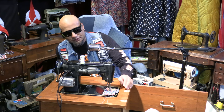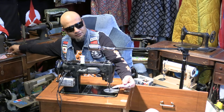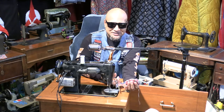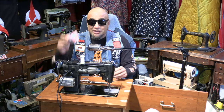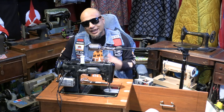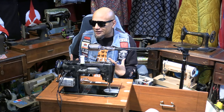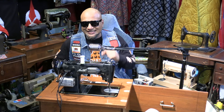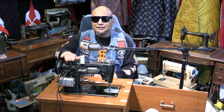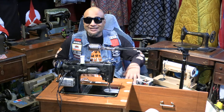Absolute perfection. You may not be able to see it from this far away, but this threw down the perfect stitch. And when you're making something like a coat or a kaftan or something that requires a tight stitch, a machine like this is perfect. So, like I always say, stay creative, keep sewing.